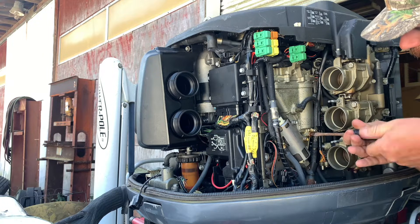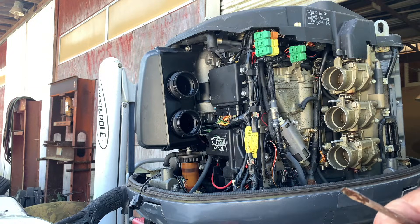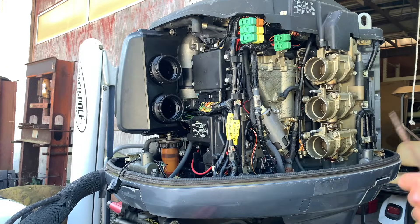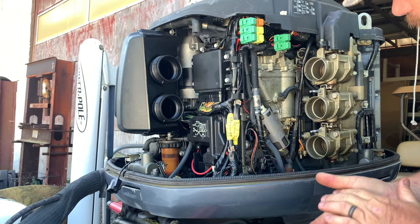Not really any fuel coming out of there. Not sure what it is. This fuel smells bad.